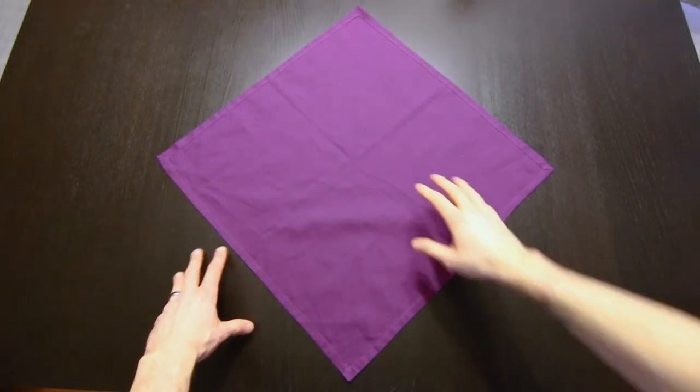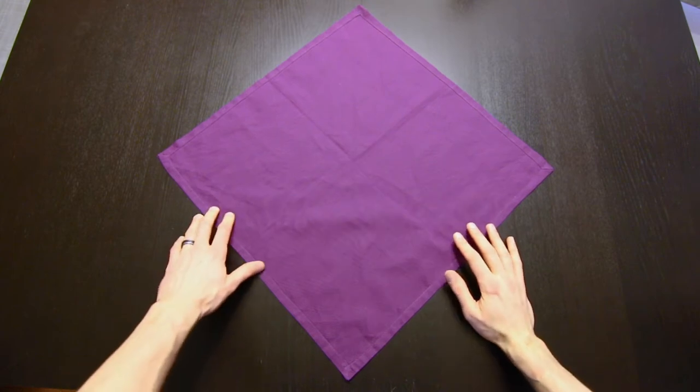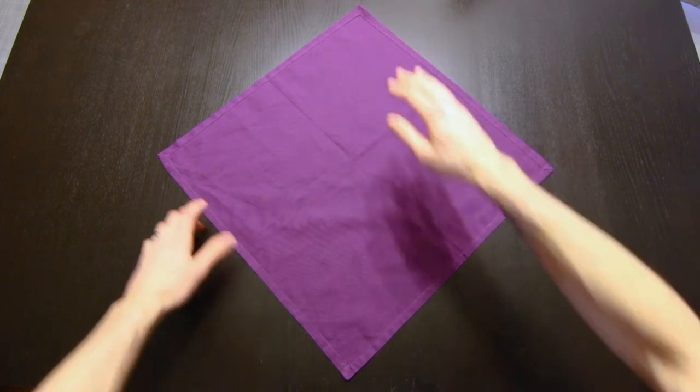We'll start with the napkin oriented diagonally, and then we're going to trisect the angle up top, so we'll fold that into thirds.